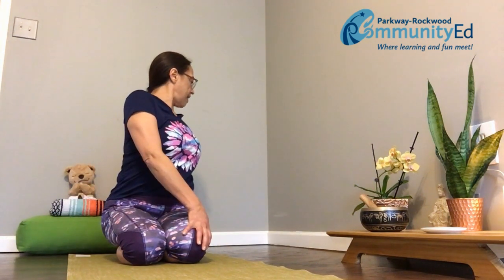Come up, sit nice and tall. We're going to twist our body to the right — take a look over your right shoulder. Inhale, come to center, exhale to the left. When we twist our body, we bring balance to our bodies. It feels so good. Let's do it one more time — inhale to the right, exhale to the left.